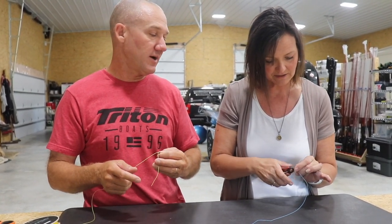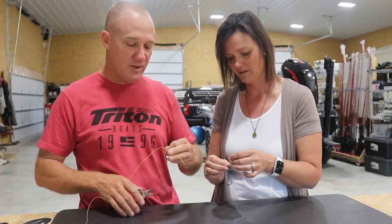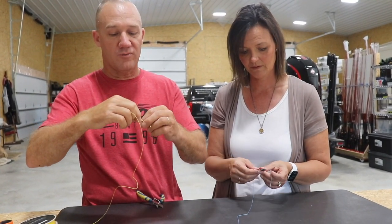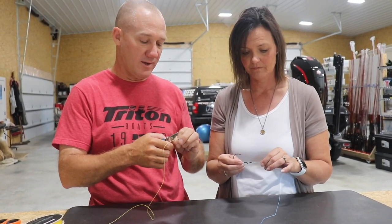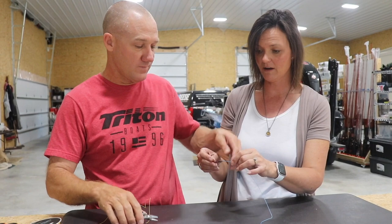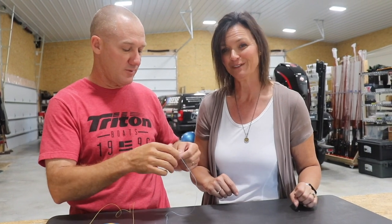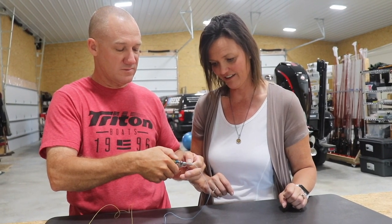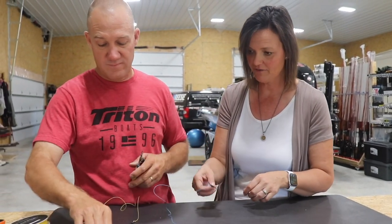So how much tag do I leave? You always want to leave a little bit because a knot could slip, so I always leave maybe an eighth or a sixteenth of an inch. Okay, so show me — I'm going to do it now. Cut mine off and I'm going to do it and see if I can do it myself. Yeah, put some muscle into it. See how the cutters work — like so.